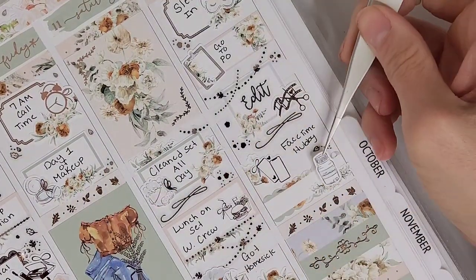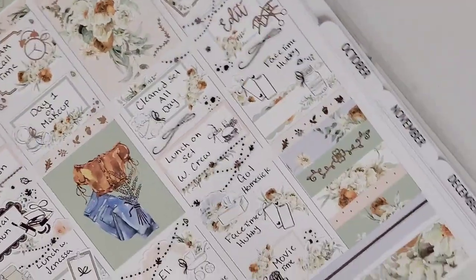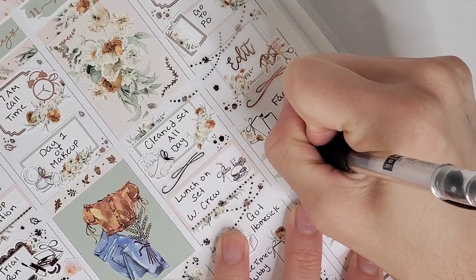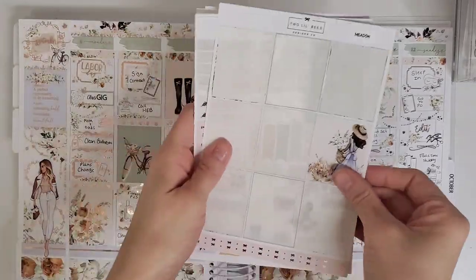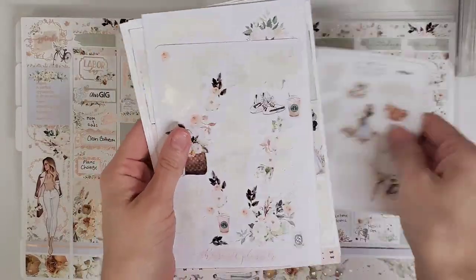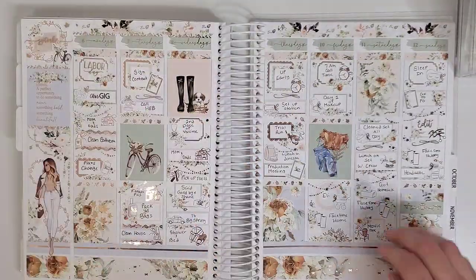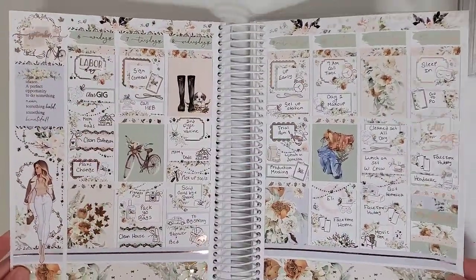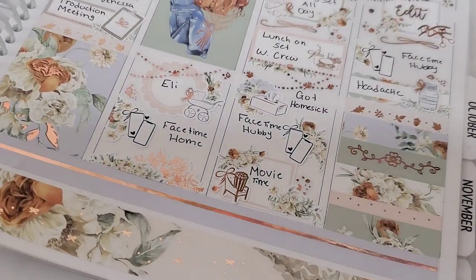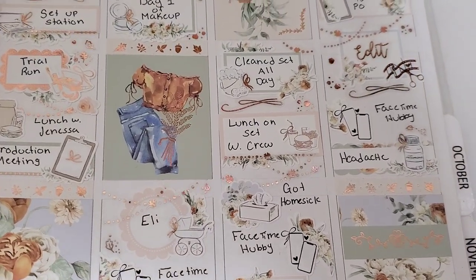On Sunday I slept in — marked with the vintage box from My Spoiled Planner. I went to the production office, marked with another box and a clipboard from White Deer Stationery. I also edited a video, FaceTimed my husband, and capped off the night with a bad migraine. That was my first week on set — or really the first couple of days on set — with many more stories to come.